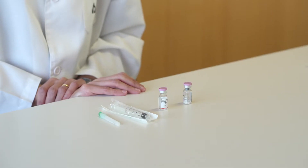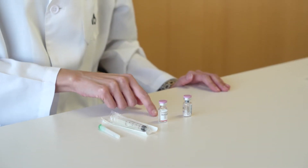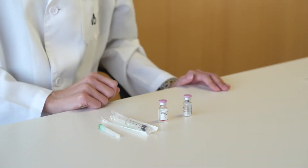This medication is a lyophilized powder and solvent for injection solution and is administered subcutaneously. When opening the package, you will find individual kits containing a vial of lyophilized powder, a syringe with solvent liquid, a large needle and a small needle.